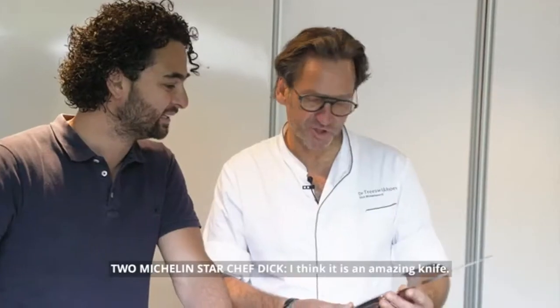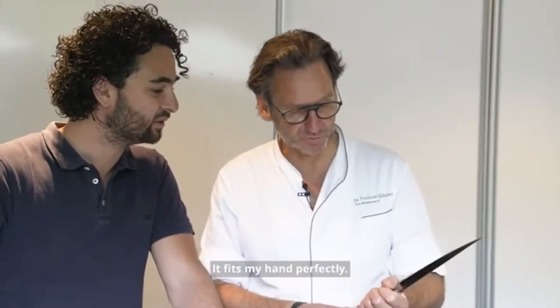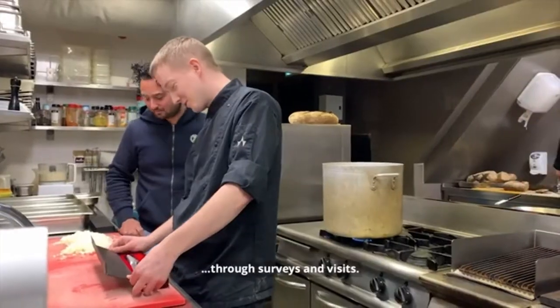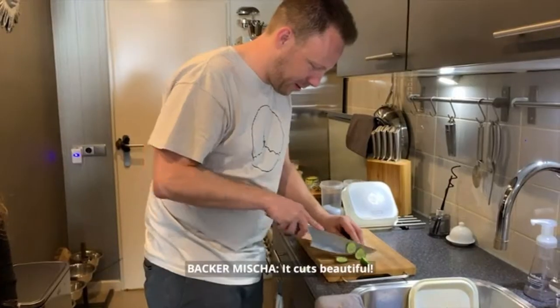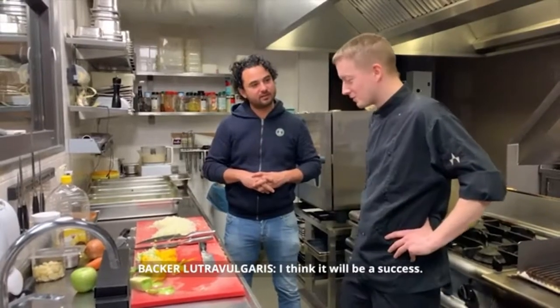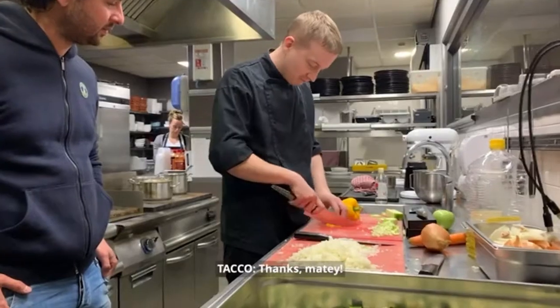I think this is a very nice knife, it sits very good in the hand. But we received the most important feedback from our crowd through surveys and visits. It cuts beautifully, right? I think it will be a success — it's an awesome knife. Thanks matey!